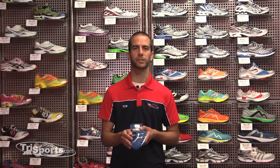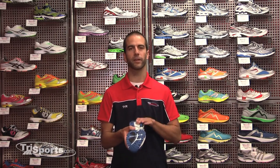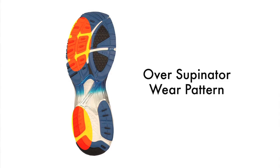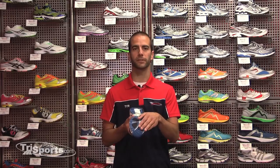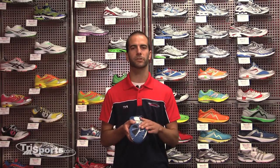If that's the kind of wear pattern you're seeing on your shoe, you would definitely want to go with more of a stability shoe. If you're an over-supinator, you'll see wear on the outside of the heel continuing along the outside of the forefoot, as if you're pushing off on your little toe — that's an indicator you need a neutral shoe. If you have too much support under your arch with that foot strike, it will push you to the outside even more and exacerbate the problem.